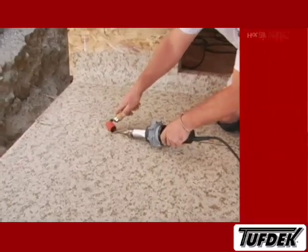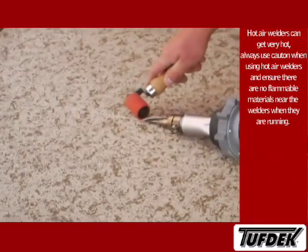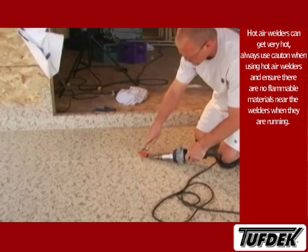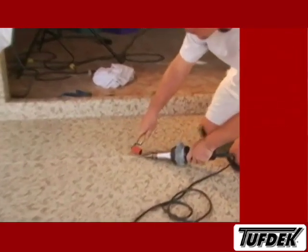Seams, corners, and deck edge terminations can be finished using a hot air welder. Hot air welders are specialized tools which blow heated air at approximately 500 degrees to melt PVC. Melting the PVC and then pressing the two surfaces together with a roller or other similar device will give you a solid connection.